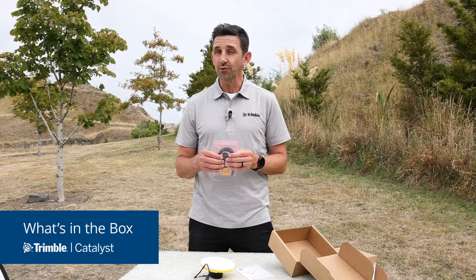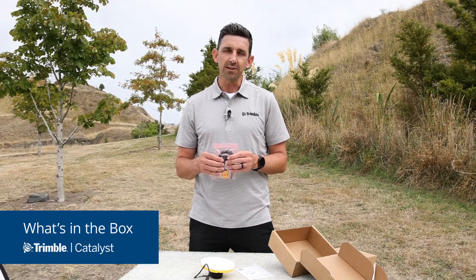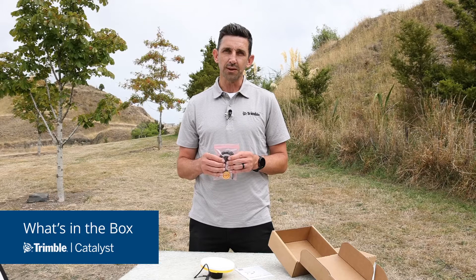A full range of accessories are also available for the DA2, and you can find out more about these by contacting your local Trimble Geospatial distributor.